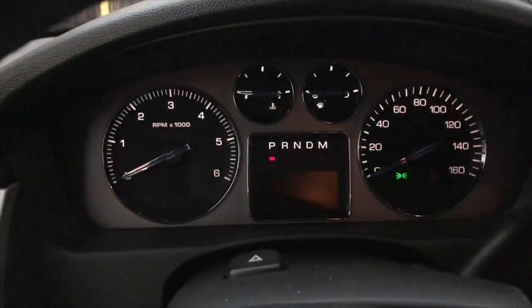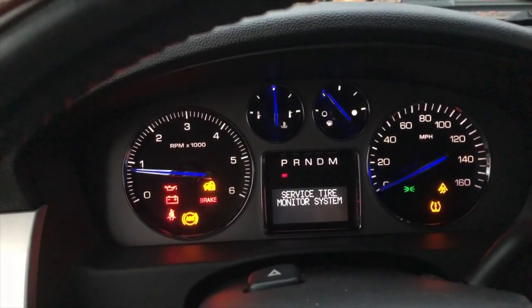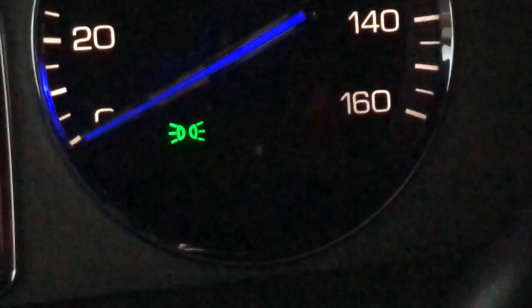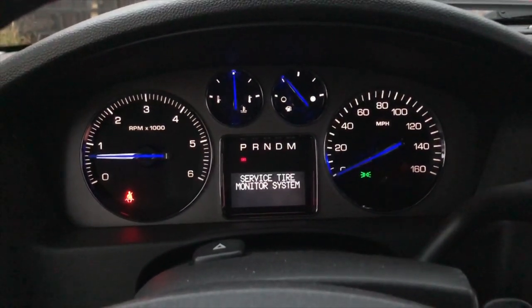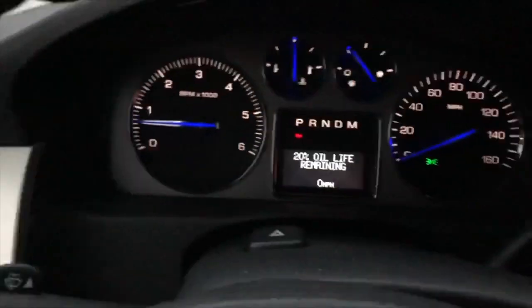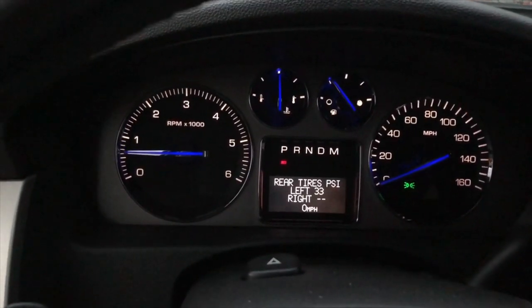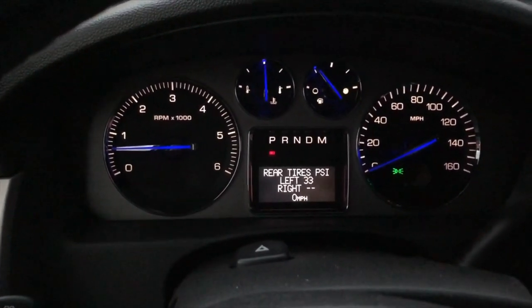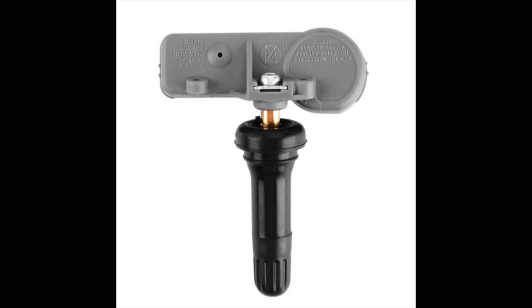I'm in the vehicle now and I'll start the car so we can see the error messages. The message I'm getting is 'Service Tire Monitor System' and the flat tire icon starts blinking — that will eventually go steady but won't go out. When I hit the info button and go to the rear tires, the right rear tire is showing two dashes, meaning it's not getting a reading at all.